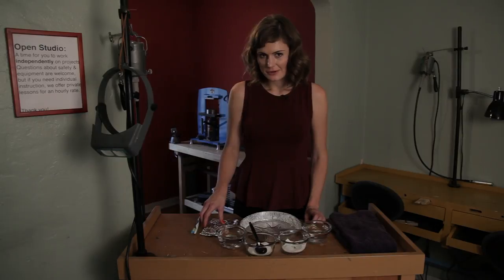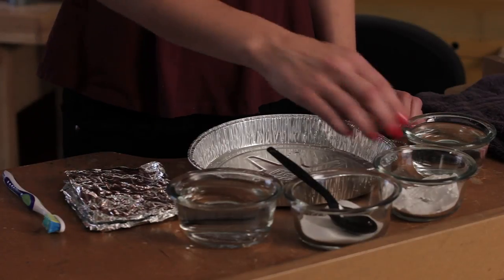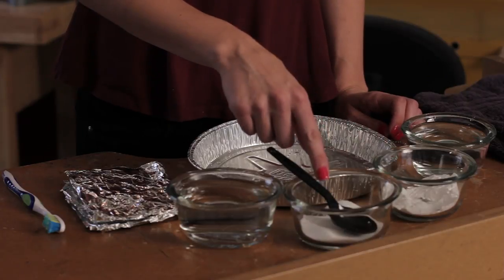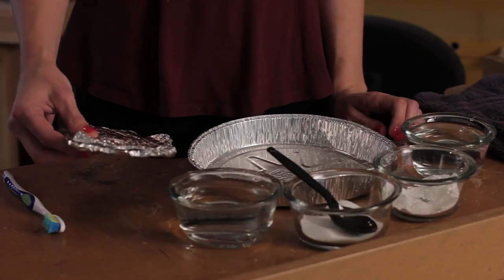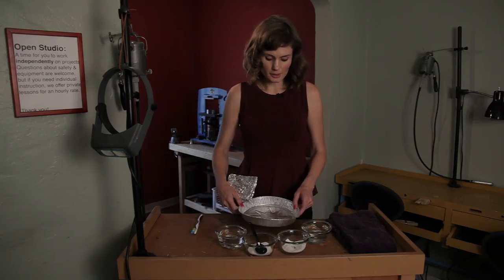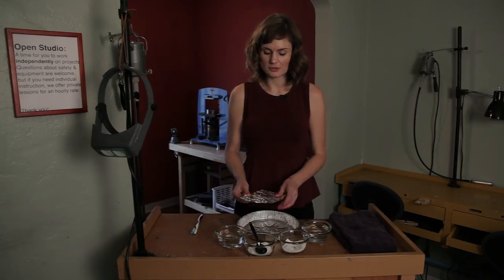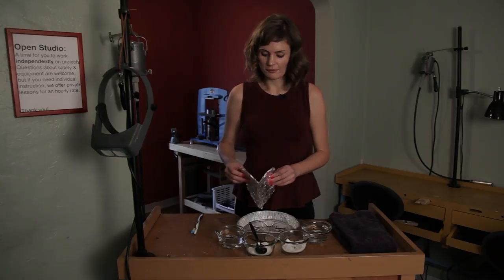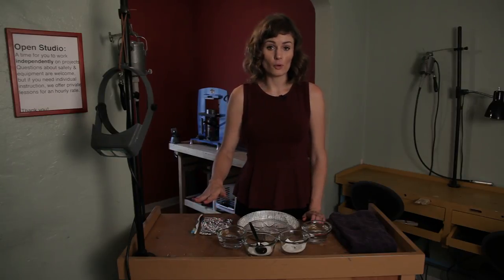There are some key ingredients that you need for this that you probably already have in your own home. One is baking soda, we've got some table salt, you'll need hot water, and the key ingredient is aluminum foil. I have an aluminum foil pan that I'm going to be using, but you can also just use regular old aluminum foil and make sure to line it in a glass bowl.